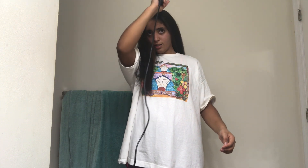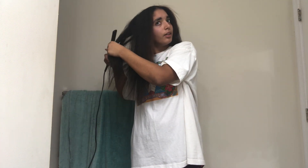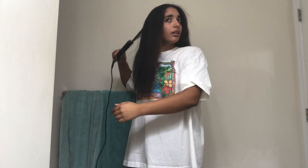My straightener heated up so what I like to do is run it down and over to make sure that everything's all nice and flat, and maybe touch up on a few sections here and there. I think I'm done with that.